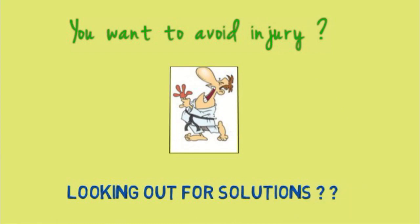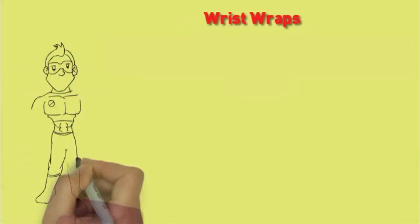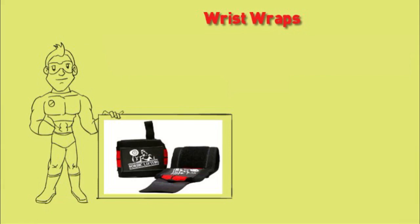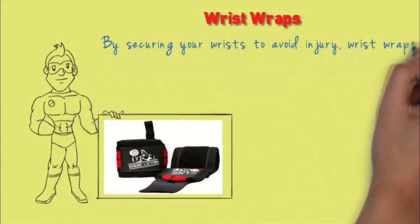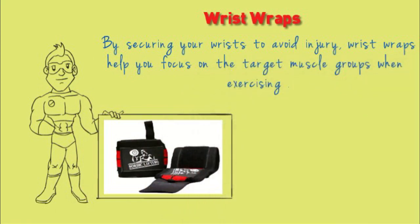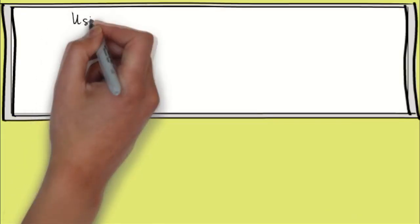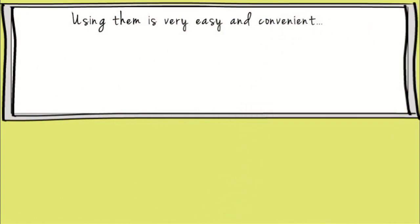So what is the best and most convenient way to do that? Your answer is wrist wraps. Protect your wrists to avoid serious injury and pain from your workout. By securing your wrists to avoid injury, wrist wraps help you focus on the target muscle groups when exercising. They keep your wrists straight and also decrease the level of stress and fatigue on your wrists. Using them is very easy and convenient, and only takes a second to wrap around your wrists.